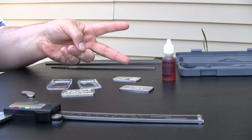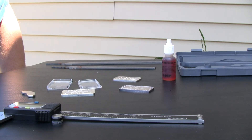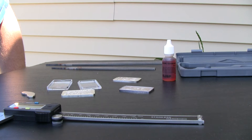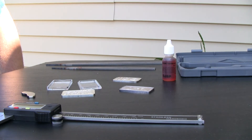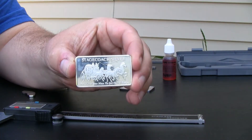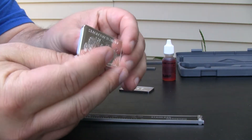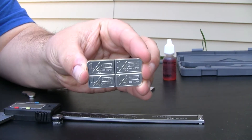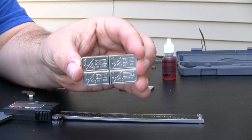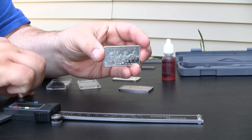Hey there YouTube, BigStackMcGee here with another silver video. Today I'm doing an update or revisit to my fake bullion that I purchased on eBay about a month ago — this was for the stagecoach silver. Northwest Territorial does make an actual stagecoach silver bar, but here's the one in question. Notice the square edges — the real one has rounded edges. My backside looks something like this, kind of a neat bar conceptually, but I was able to figure out right away that this was not real.